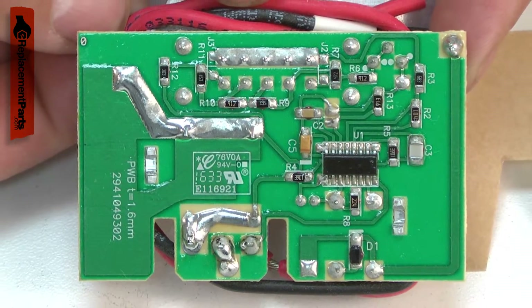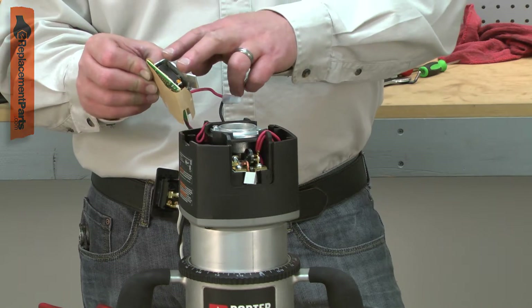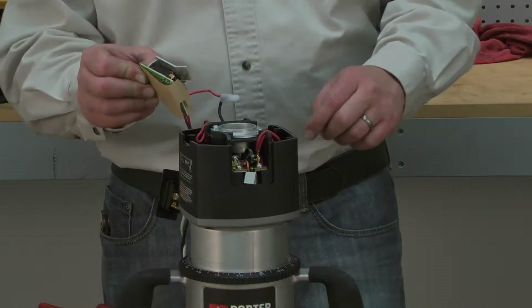After many years of use, the circuit board can fail. Replacing the speed control is a repair that you can do yourself, and I'm going to show you how.